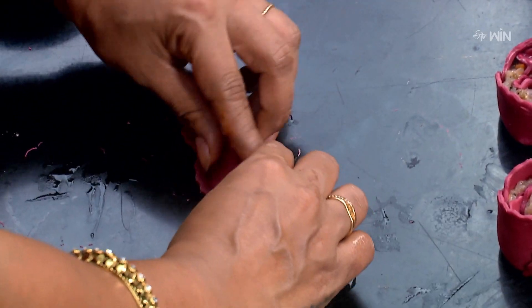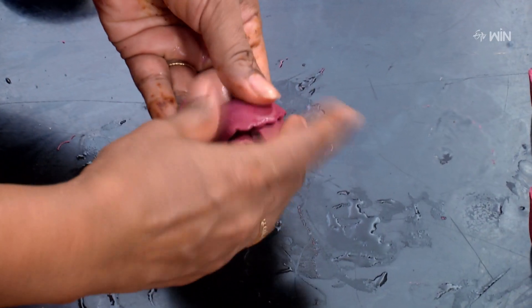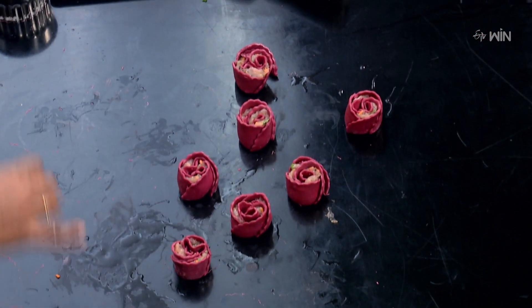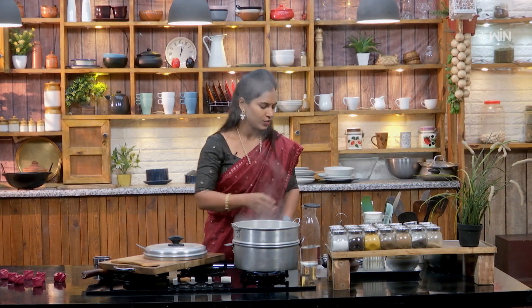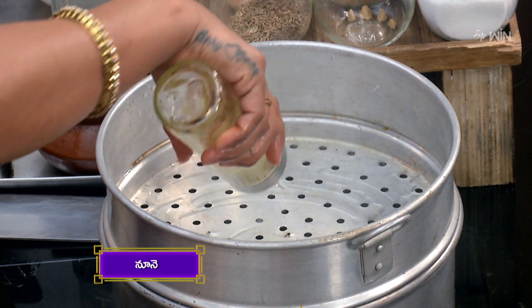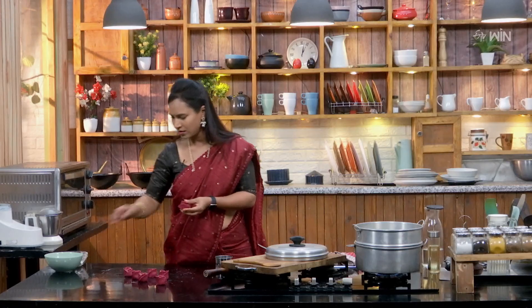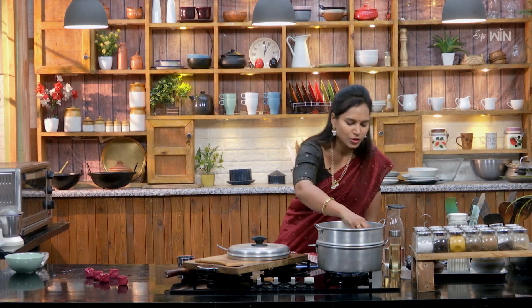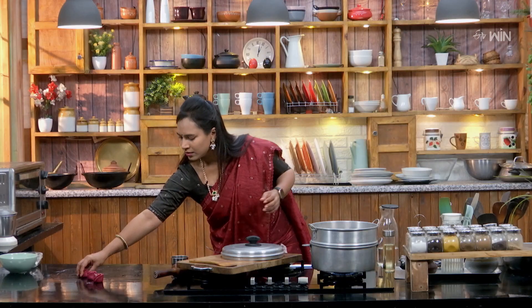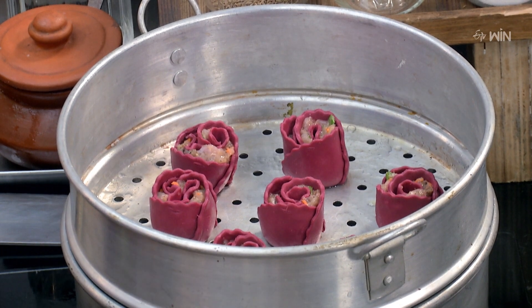I will add the rose shape to the bowl. The steamer is ready — let's put the momos in the steamer. Steam for 10 to 12 minutes. Now we will steam the rose momos for 10 to 15 minutes until ready.